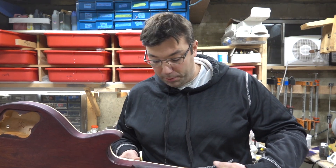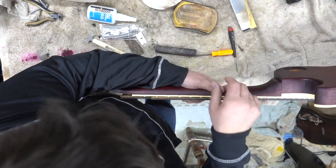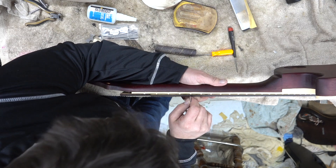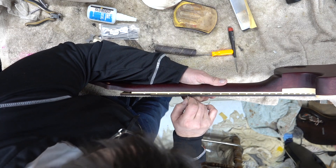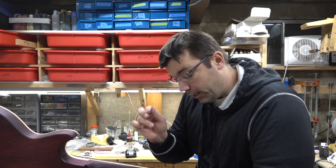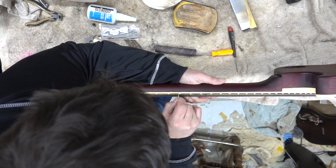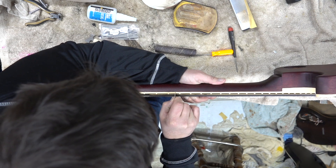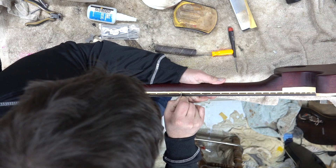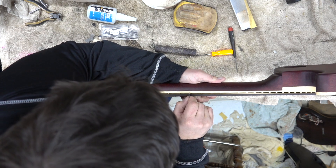One quick tip here when you guys are scraping binding. I'm working on this Les Paul and it's got the nibs, and what I need to do is scrape in between the frets. When you have a fret here it's very hard to get in there — you have to kind of avoid it or go over it. What I like to do is take a razor blade and a piece of wood, and go over it with that piece of wood. It allows me to get the fret nice and clean exactly where I need to.